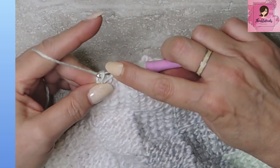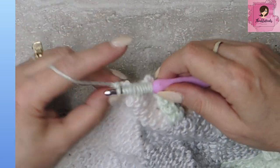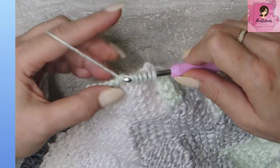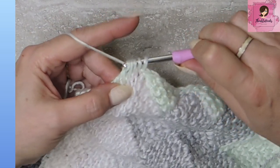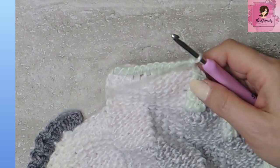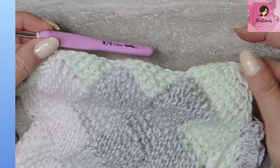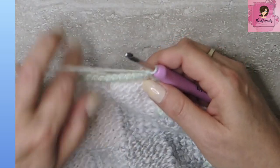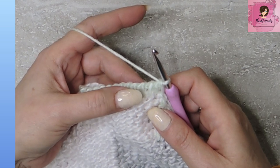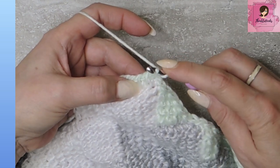First of all, we're going to chain one — so it's a yarn over and pull through just the first loop. And then we're going to yarn over and pull through two all the way down, just like we did with our other squares. All the way down, yarn over and pull through two until we only have one loop left on our hook. There's my last two — yarn over, pull through two. Now we are going to reduce this down into a triangle shape. And this is called a Tunisian simple stitch. We want to do a Tunisian simple stitch two together.